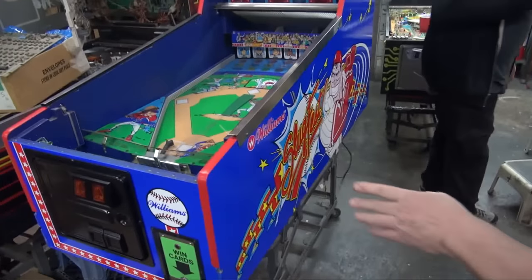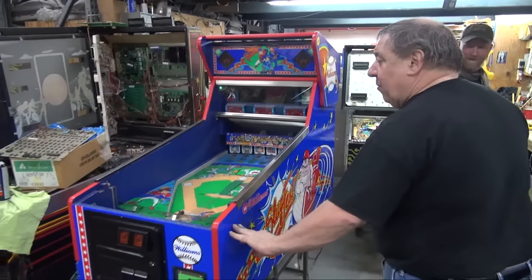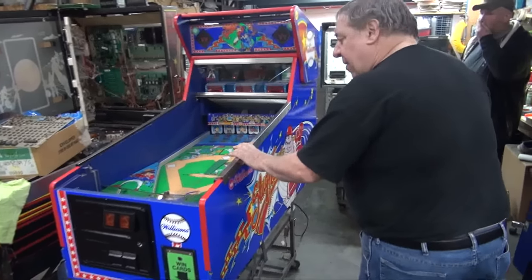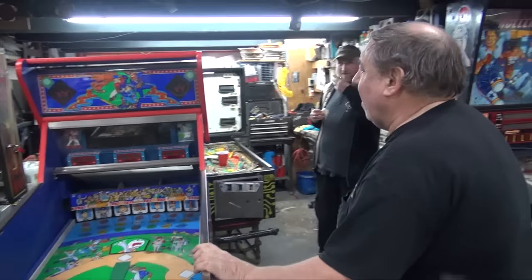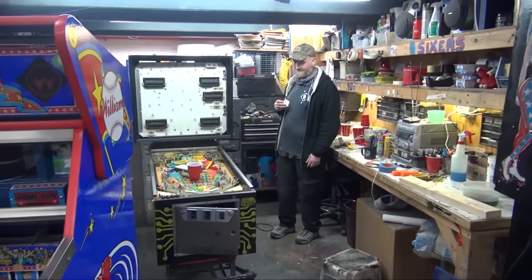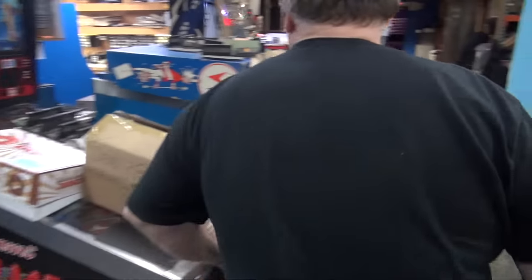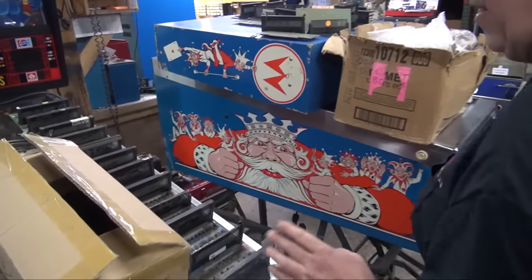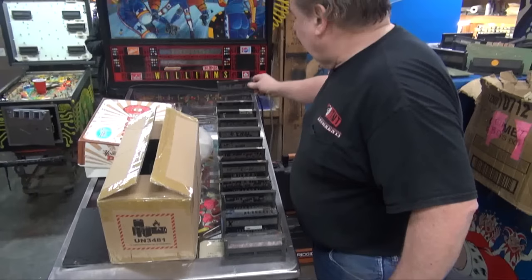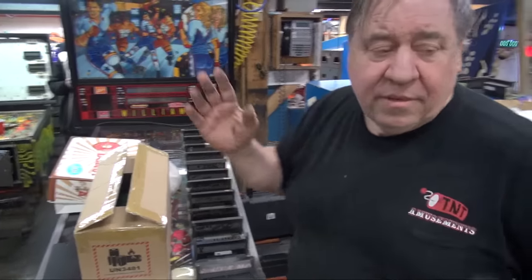Slugfest is coming — brand new side art, now available from Planetary Pinball. We're working on a Spectrum, a very rare game. Somebody bought the roller games. We're going to be selling displays — we're working on that. Here's a Pantera — stay tuned. This is going to Australia. Just got it, it's 95% done.